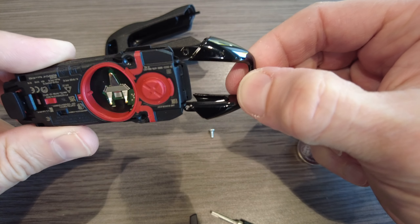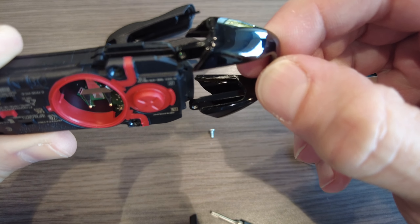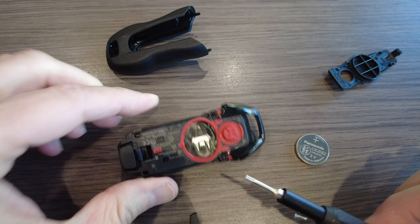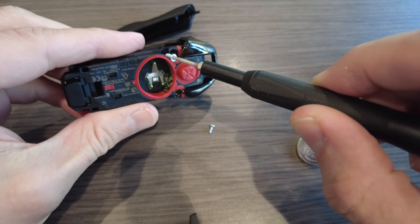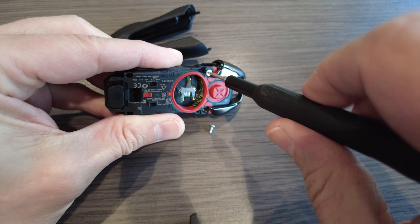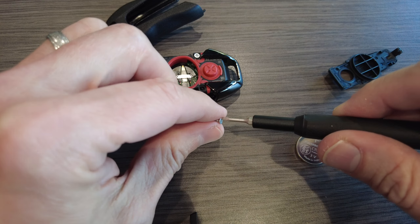Now, if you wanted to take off this decorative piece, grab your T4 and simply unscrew these. I know this is really hard, but here you go. At least now you know — you don't have to worry about breaking your key. You're watching a so-called expert do it. Voila. And just put it back the same way that you took it out, and you are good to go.